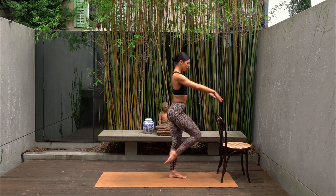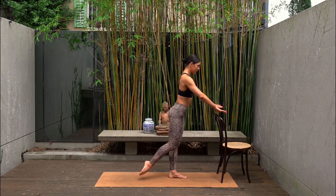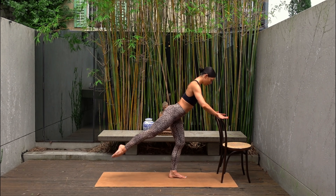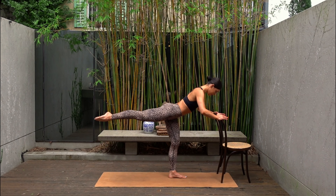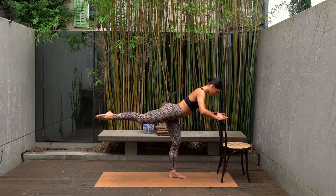Two more. And last one — hold your leg extended. Ten pulses up and up. Just eight more — seven, six, five, four, three, two and one. Well done.